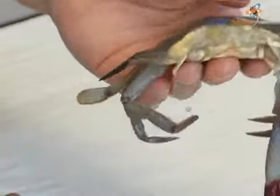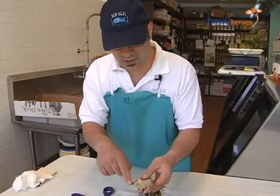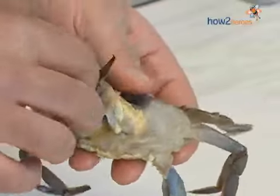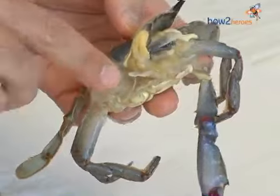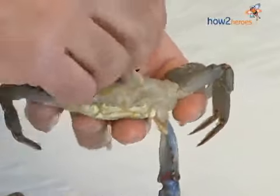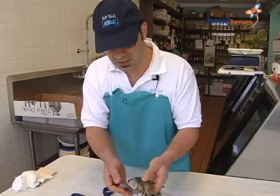And there you have it. The last thing to do is to rinse this crab, and we want to pay particular attention to the gill area here. The gill area can house some sand, so the best thing to do is to give it a quick rinse, get rid of the sand, and off you go. It was that easy.